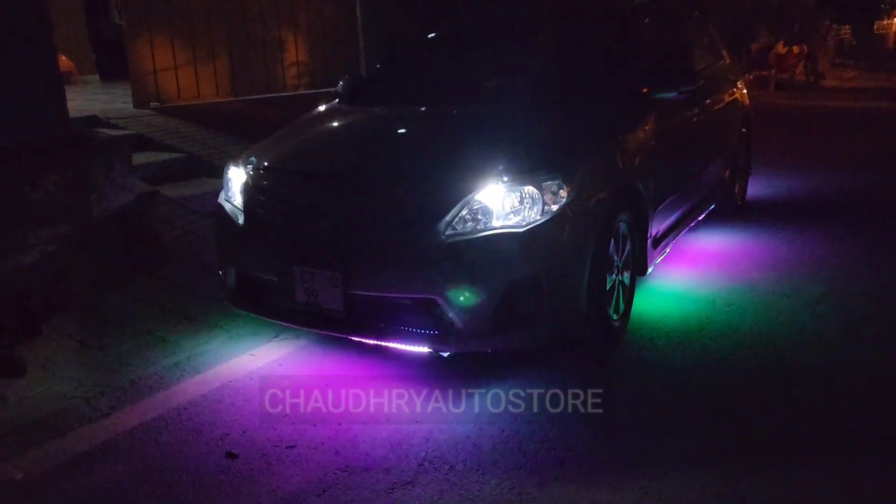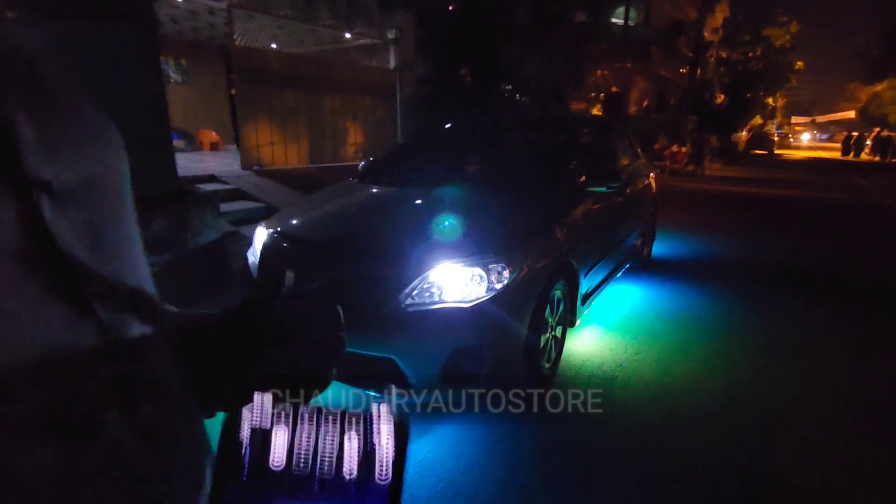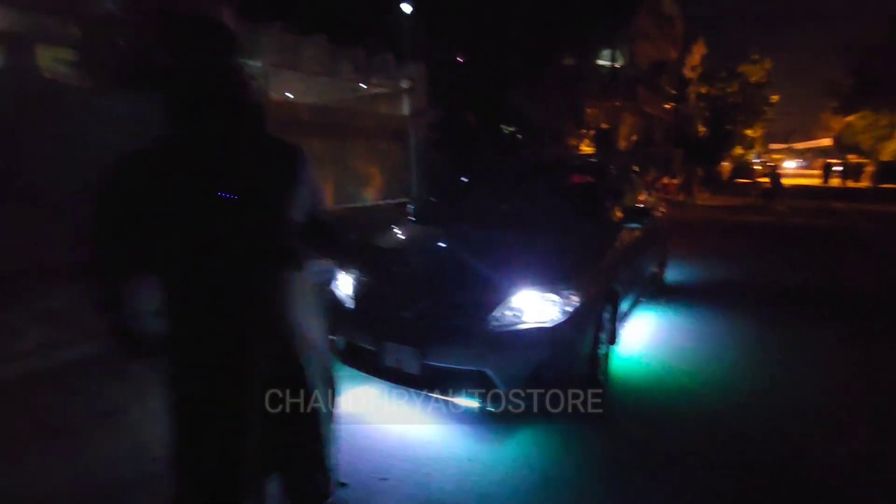And you can see the lights. Whatever color you want, you can put it in any car. If you want to place an order, you can go to the website or you can go to the outlet. Thank you so much for watching.